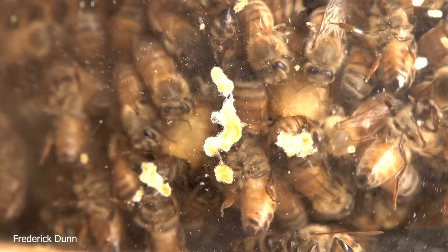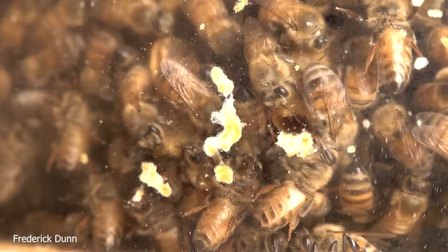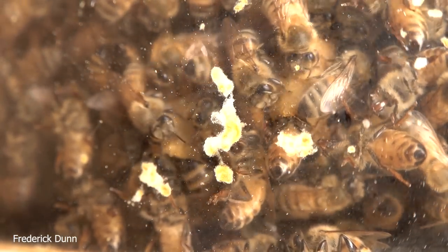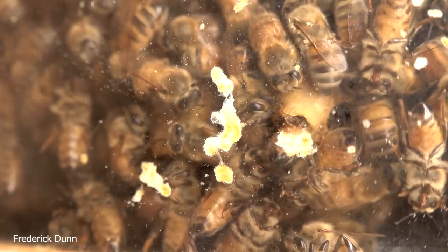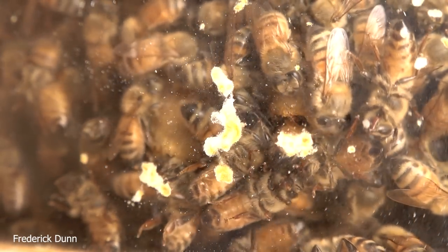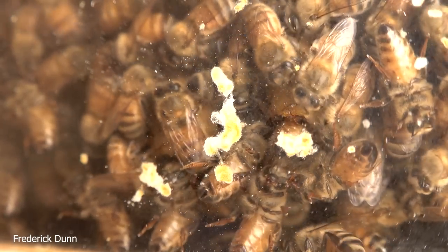What happens when they have eggs but no queen is they build queen cells, and that's what we see right here — there are two of them. We see the abdomen of a nurse bee hanging out of a queen cell. These cells are located at the bottom edge of the frame. Normally you'd think these are swarm cells, but because we pulled them without a queen there is no existing queen to swarm out, so technically they're emergency replacement queen cells.